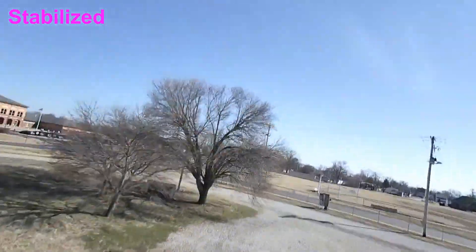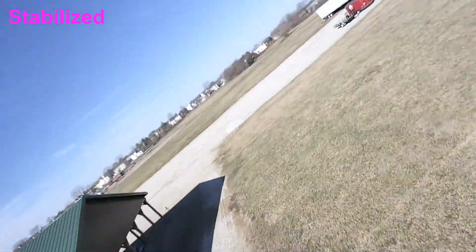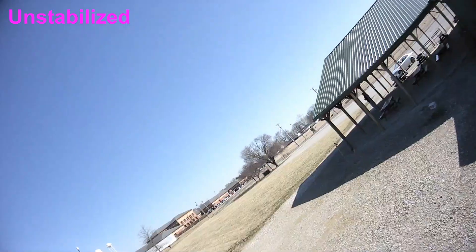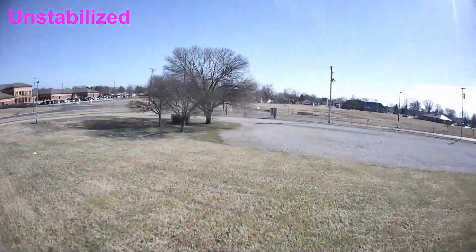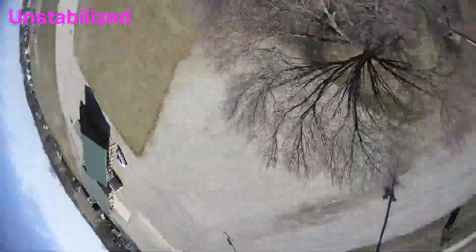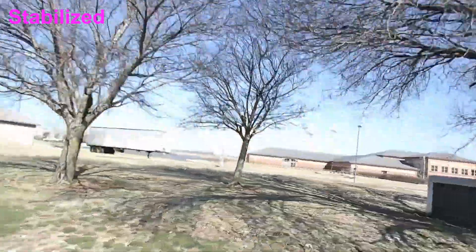Yeah, you can hear the oscillations in the motors due to the bad tune. I plan on doing some tuning to smooth this thing out a bit. I really think that's an attribute that's gonna make this video make more sense. Watching the unstabilized footage, for me there's no way I can watch it — the jitteriness and the yaw wiggling, it's just unwatchable. The mount that I created and designed was really doing a good job as far as no jello.